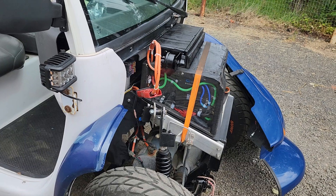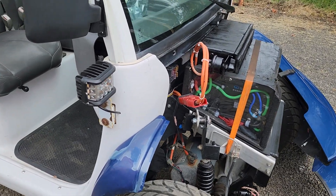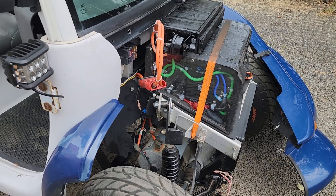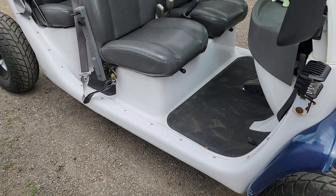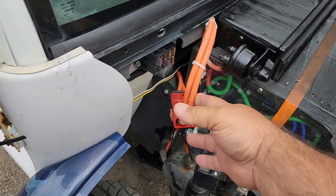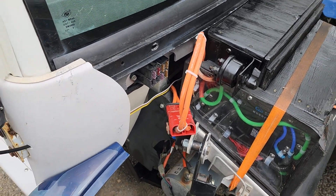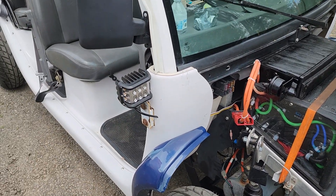The battery is LiFePO4. The charger is the original Delta Q charger and I haven't changed anything there. I only removed the long cables that went to the back — got rid of all of that. These two cables from the battery — one goes to the big fuse, the other goes to the controller. That's it. All the other extra wires going to the back were removed.